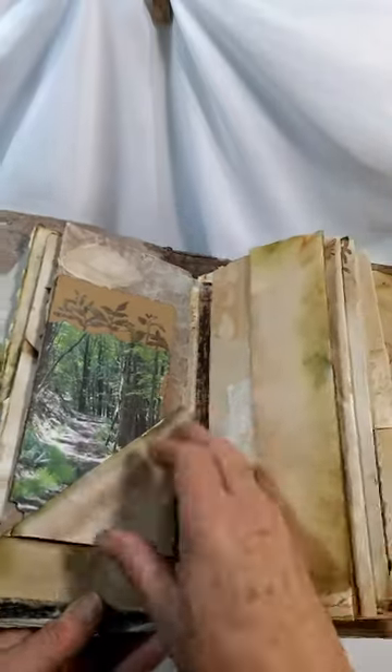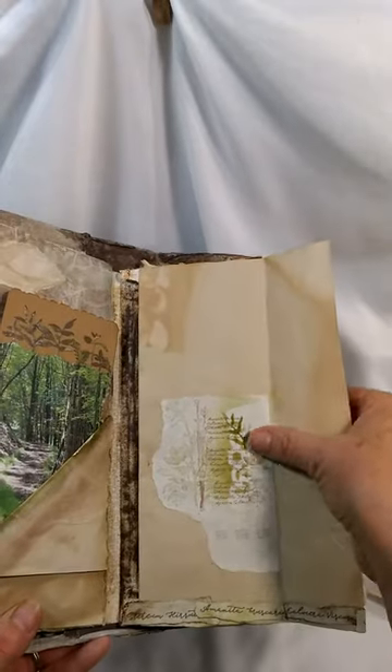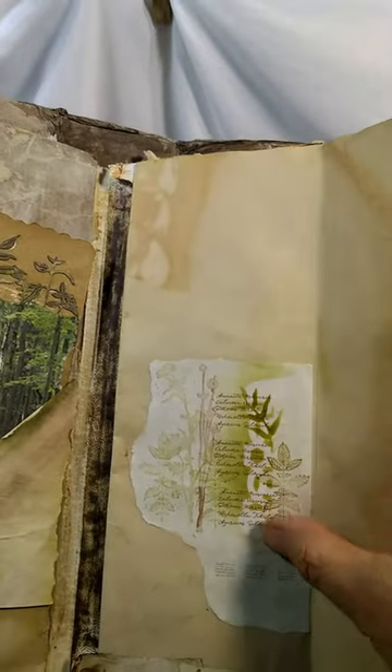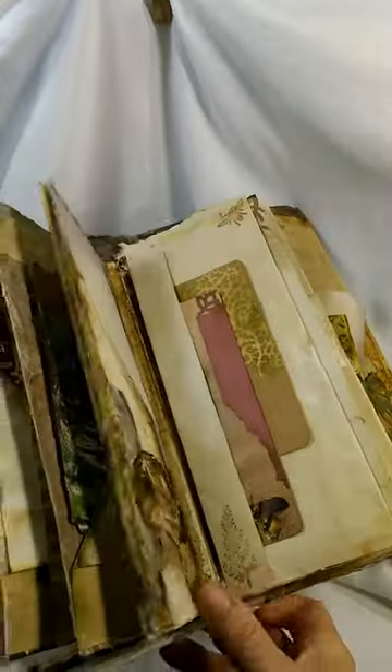This is also a pocket — these all have a pocket on at least one side since they are envelopes. There's a fold-out, some stenciling and stamping, some details. These are botanical names of some mushrooms I found in an old graphic that some of these came out of — old botanical graphic. There's a vellum pocket, and behind the window on this pocket is a photo.